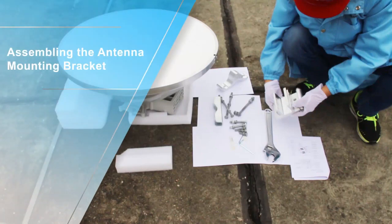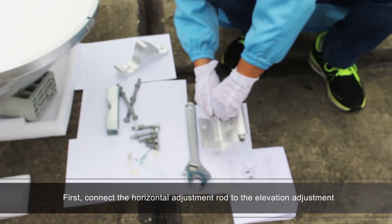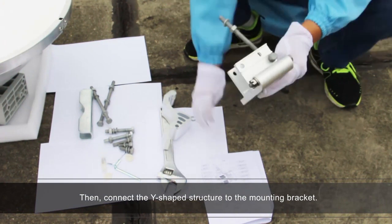Assembling the antenna mounting bracket. First, connect the horizontal adjustment rod to the elevation adjustment structure to form a mounting bracket. Then connect the Y-shaped structure to the mounting bracket.